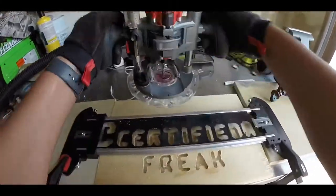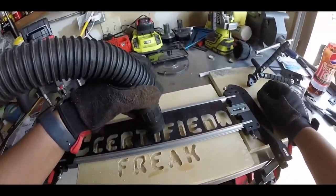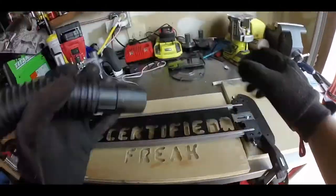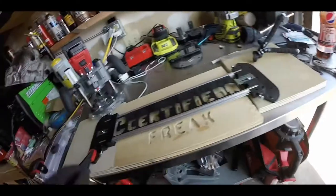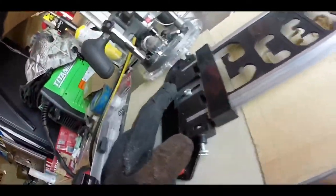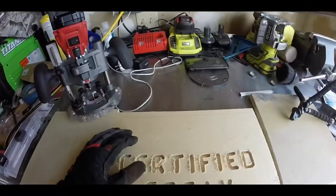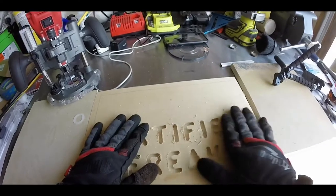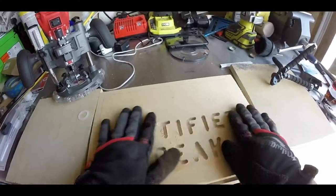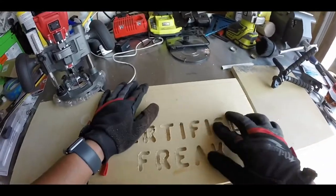Alright, we're all done here — shutting off the router, disconnecting the vacuum, setting the router down, and vacuuming up the last bit of residual wood dust. That vacuum attachment is great. Just undoing the clamps and here we go — there it is. Looks like I need a new bit here, but a little sander will knock the fuzz right off. Overall, no complaints.